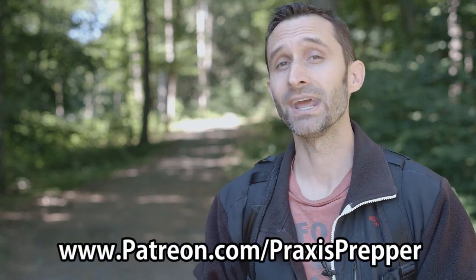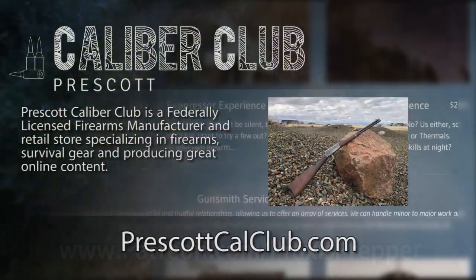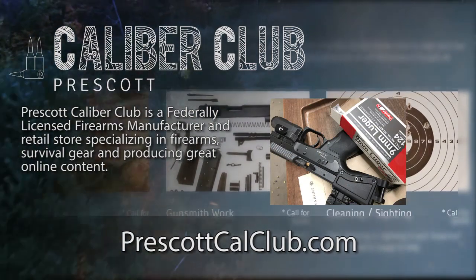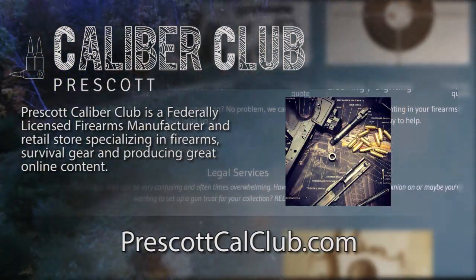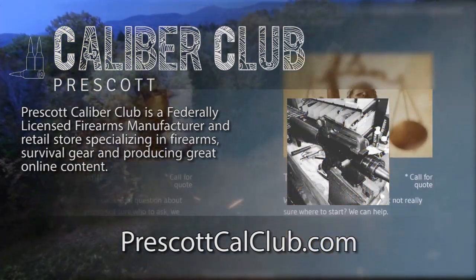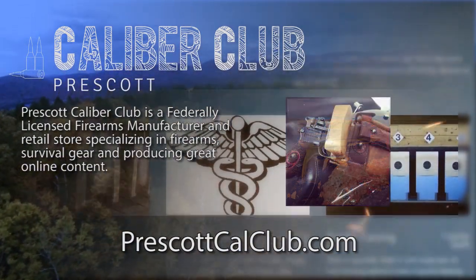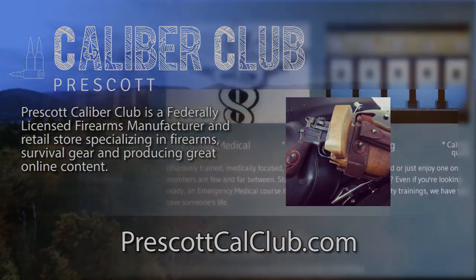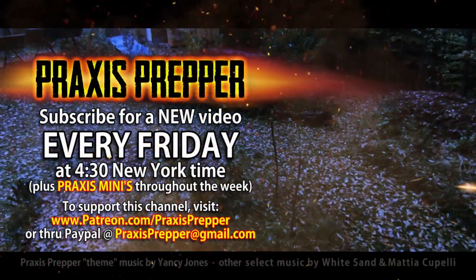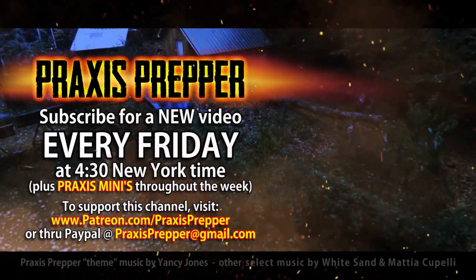That's it — thanks for watching. I'll see you guys tonight at 8:30 on patreon.com/PraxisPrepper. This episode has been brought to you in part by Prescott Caliber Club and Jesky Defense Strategies. Prescott Caliber Club is a federally licensed firearm manufacturer and retail store specializing in firearms, survival gear, and producing great online content. Go check them out at prescottcalclub.com. Please subscribe and tune in every Friday at 4:30 New York time for a new video, and if you'd like to support this channel you can do so through Patreon or PayPal.